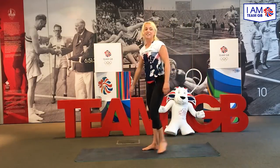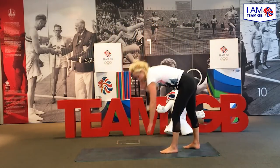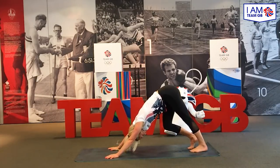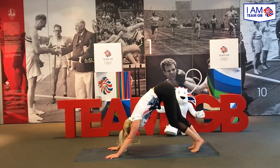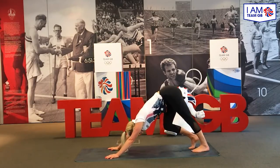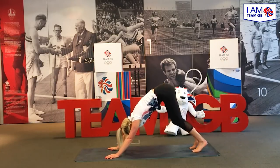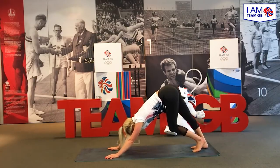We're now going to release the heels again, back through the downward dog. This time we're just going to press through the heels ten times. Okay.